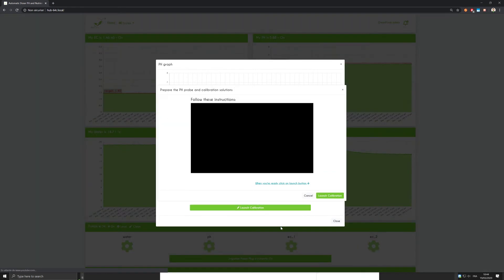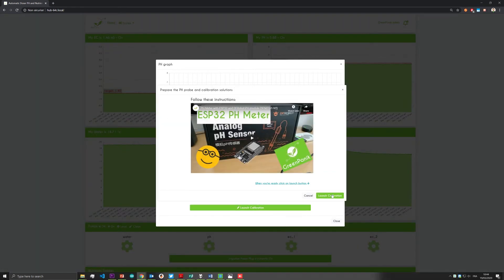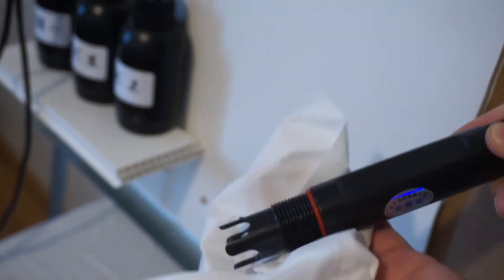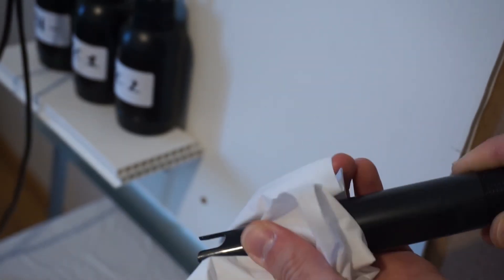Click on launch calibration. In the new window, click on launch calibration again. Then clean both sensors with water and dry them gently with some tissues. Again, be careful not to touch the sensing parts as they're quite fragile.